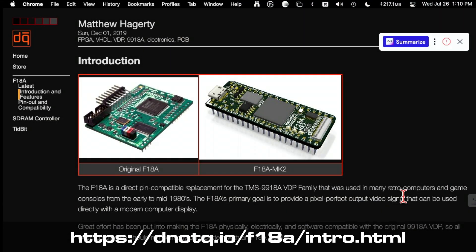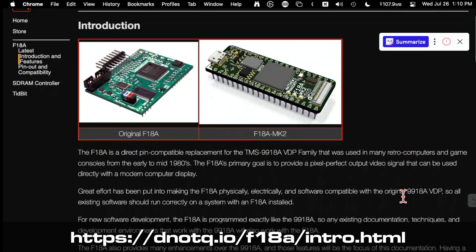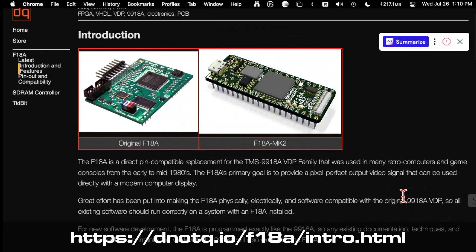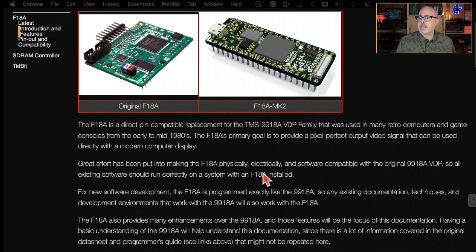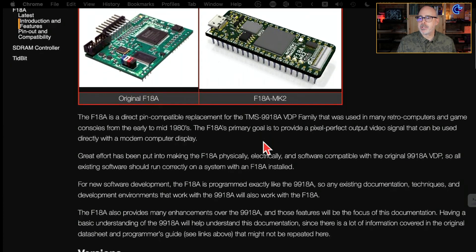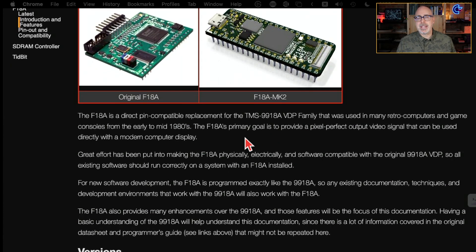Matthew Agerty is the purveyor of this site, which gives us some information about the F18A. There are two versions: the original F18A and the Mark II. Today I'll be installing the original, although the Mark II has advantages including HDMI out as opposed to VGA and a smaller form factor, which would come in handy as you'll find out during my install of the original. The F18A is a direct pin-compatible replacement for the TMS9918A VDP family used in many retro computers and game consoles from the early to mid 1980s.